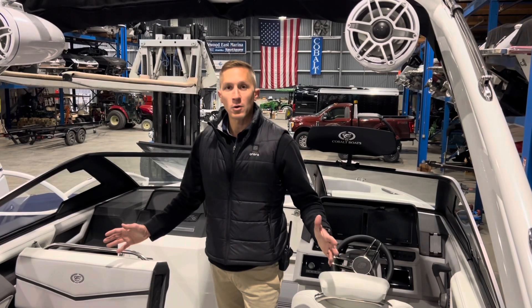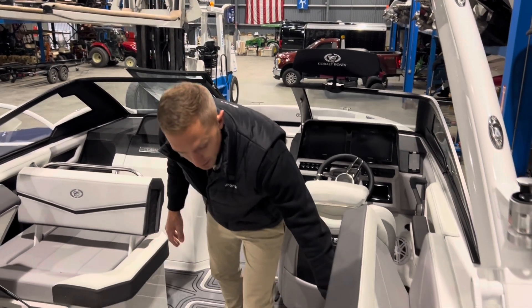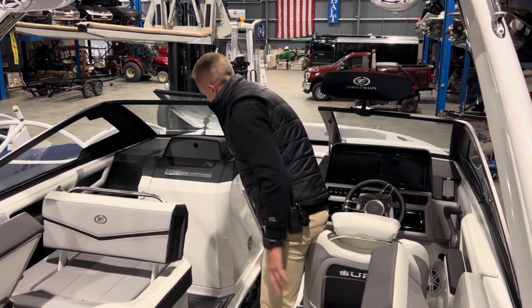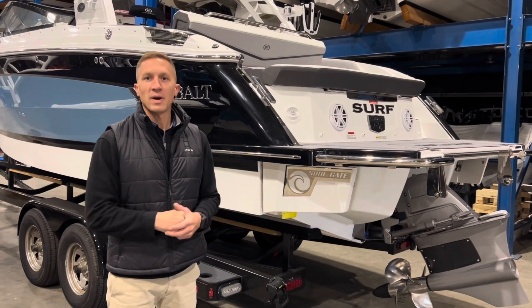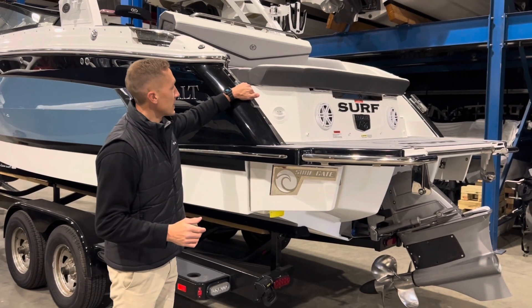With 2300 pounds of ballast in this boat, you still have a ton of storage. You've still got access to a cooler, storage inside the cockpit, as well as access to your ski locker subfloor, so any personal items get stored out of the way. As you know, Cobalt never compromises on quality. Same thing is true for their recessed cleats on the back.